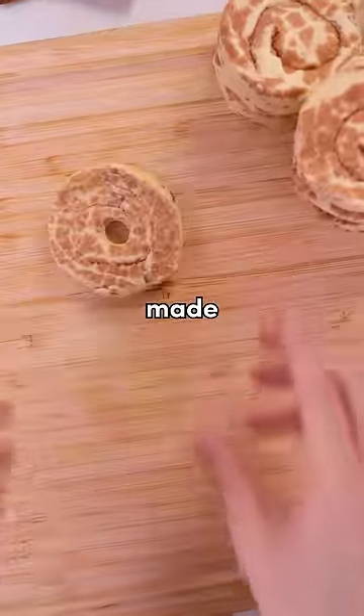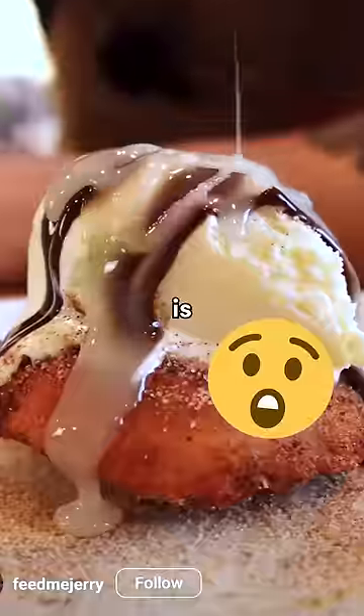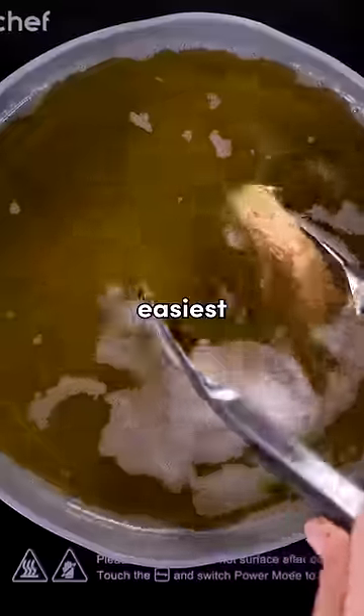I tried making cinnamon rolls, but accidentally made this recipe instead. I got inspired by this guy baking whatever this is, but wanted to try it with a twist, and honestly, this seems like it would be the easiest thing to have made.